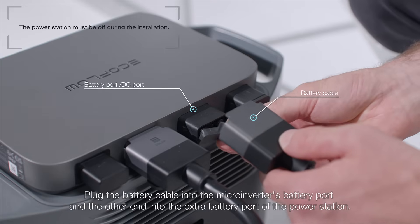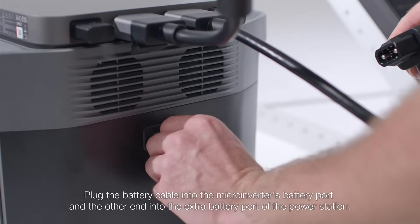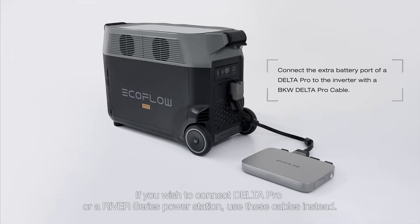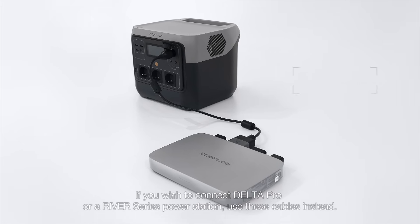Plug the battery cable into the micro-inverter's battery port, and the other end into the extra battery port of the power station. If you wish to connect Delta Pro or a River Series power station, use these cables instead.